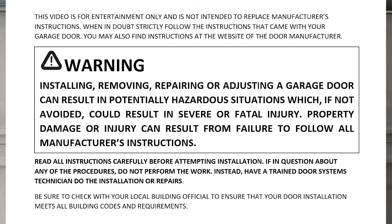Step number one: be sure that you read all the instructions from your manufacturer on how to install your garage door. Read the warnings, and if you don't feel comfortable with the installation, please find a professional to do it for you. This video is not intended to be a replacement for those instructions, so be sure to go online, download the instructions, and print them out so that you have those at hand while you're installing the door.